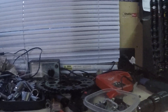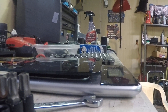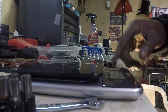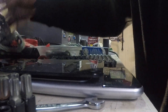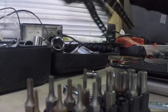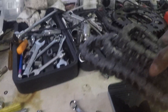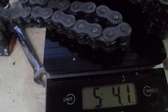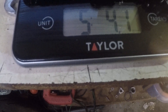Let's turn the scale on here. It's already zeroed out. Let me fold this up some, just a little bit so it can fit. Let's place it on the scale and see. So it looks like we have five pounds and about 4.1 ounces.